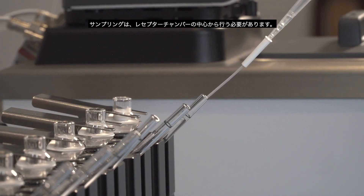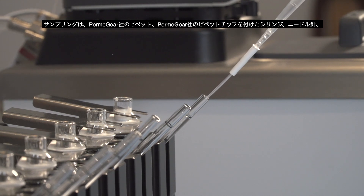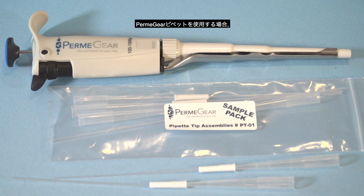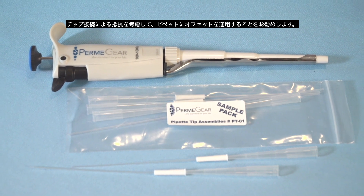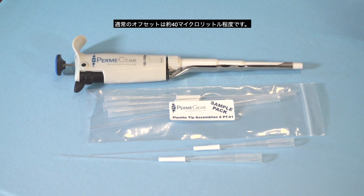Sampling must be performed from the center of the receptor chamber. Sampling can be performed with a pipetter using a Permagear pipette tip, a syringe with a Permagear syringe tip, needle, or thin cannula. If using a pipetter with a Permagear pipette tip, it is recommended that an offset be applied to the pipetter to account for the additional resistance of the tip. Typically, this will be about 40 microliters.